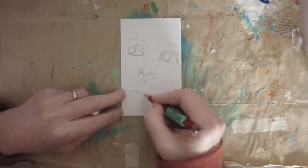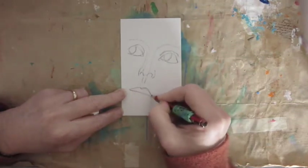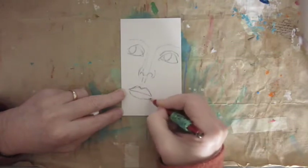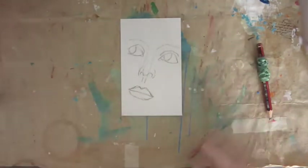I do like acrylic as well, but it's harder to work with. With watercolor, pencils, and crayons it's easier. It's quite a bigger face today that takes up the whole page.